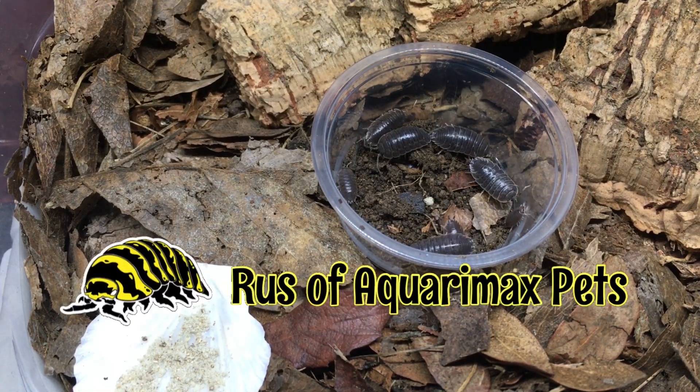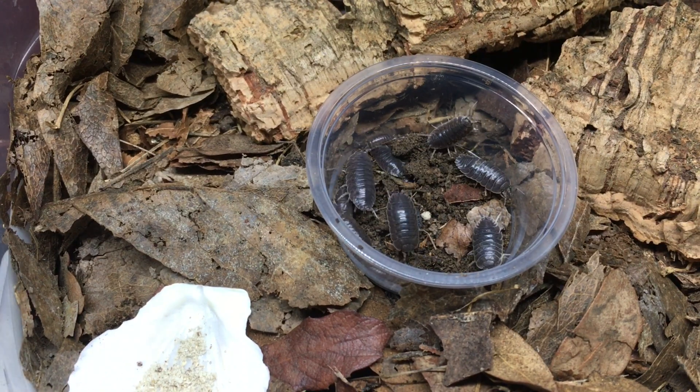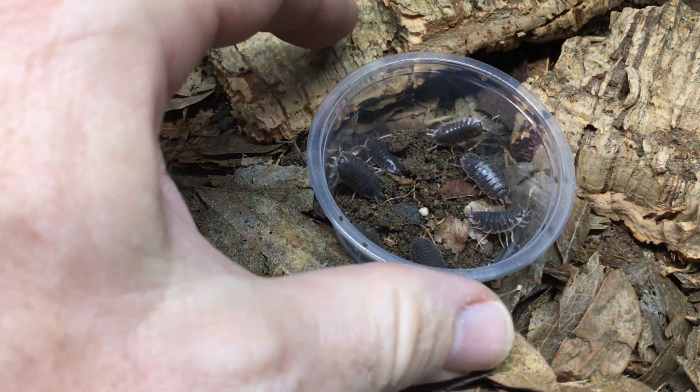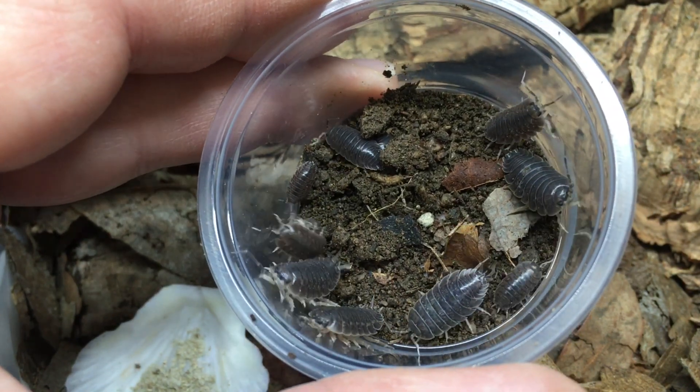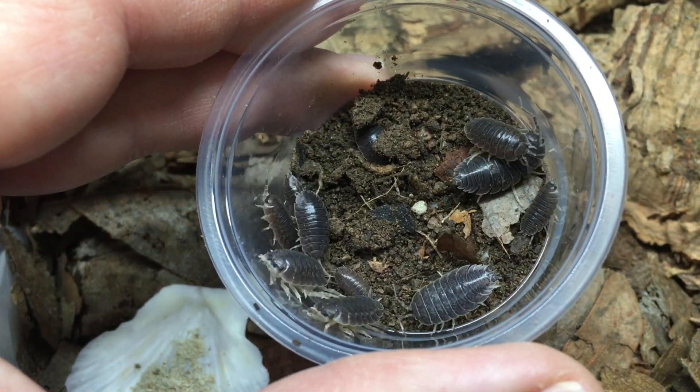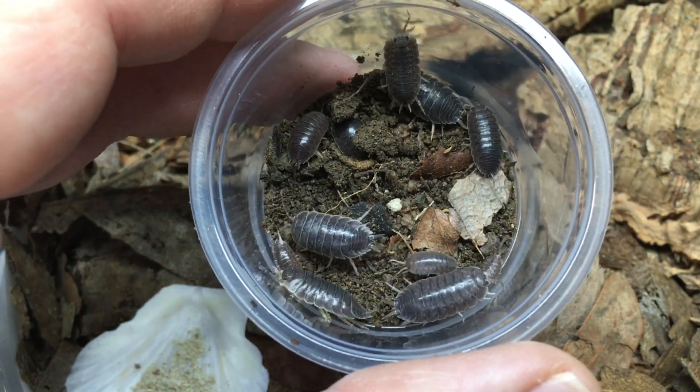Hello, everyone. Russ of Aquariumax Pets here. What you see here may appear to be just laevis, and they are Porcelio laevis, but there's something kind of special about these — these are a Sonoran Desert locality.